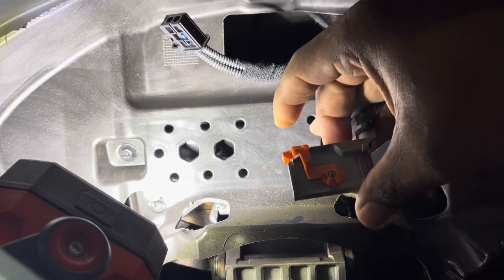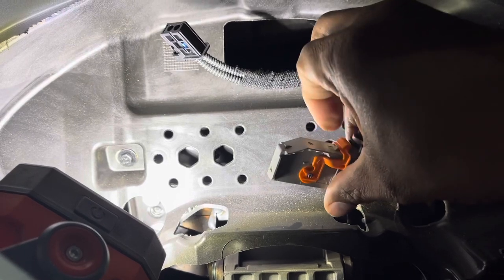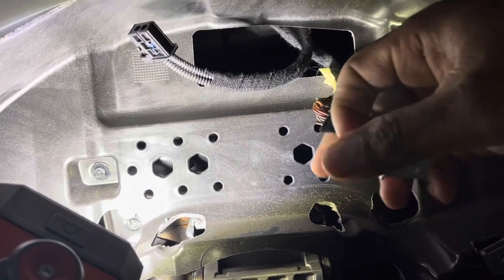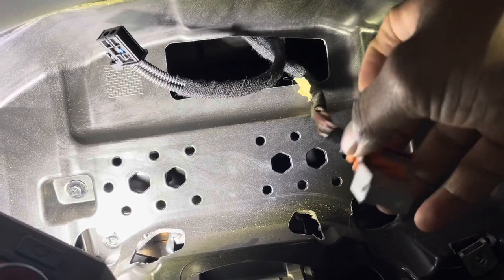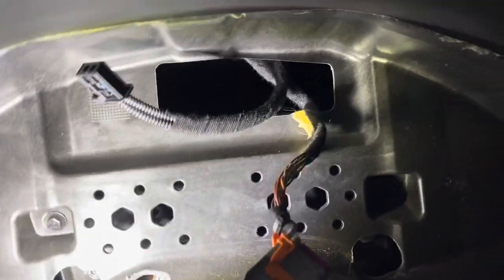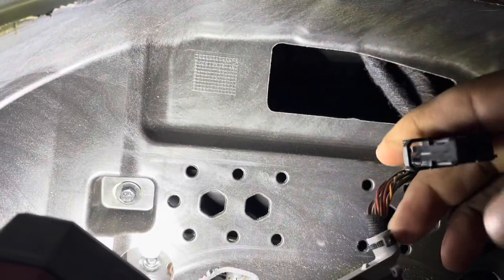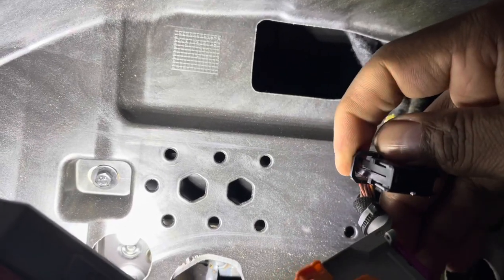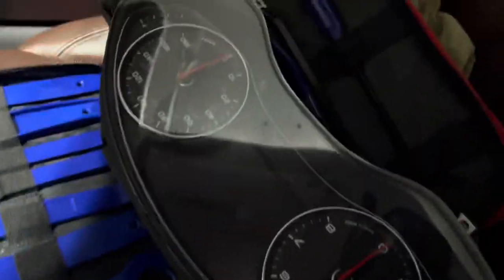You have the sliding connector — when you put it in it slides up and it clips. This is how it's actually in the car when it's connected. You just push down on the tab and pull back, it pops out. And this one here is pretty much just your standard tab — you pull down on it and it pops out. So we have our dash out now.